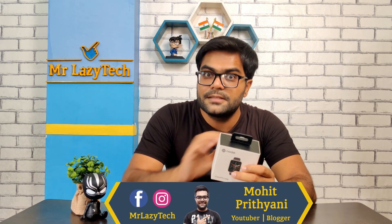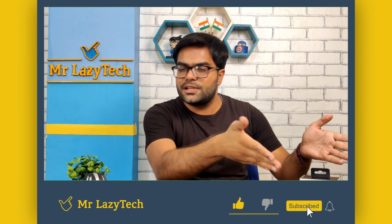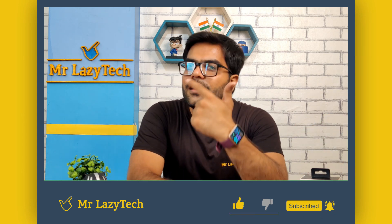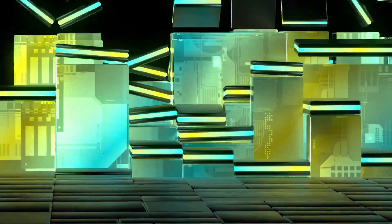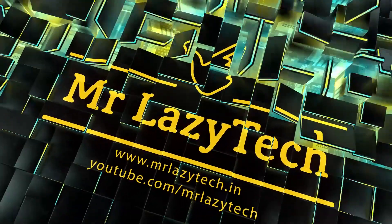We will check all the details of this smartwatch. If you are thinking about purchasing it, you can decide whether it's the right option for you. I hope you like this one. If you are new to our channel, kindly subscribe, hit the like button, comment, and share as much as possible so we can make more good stuff for you all. So let's get started.